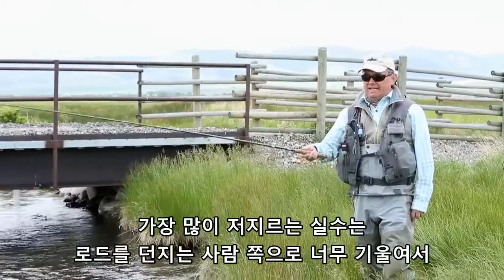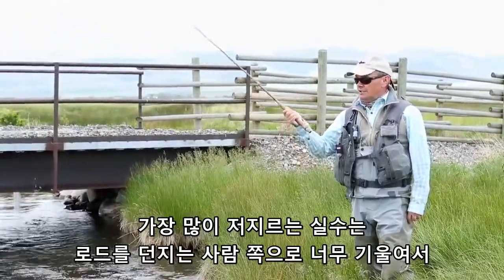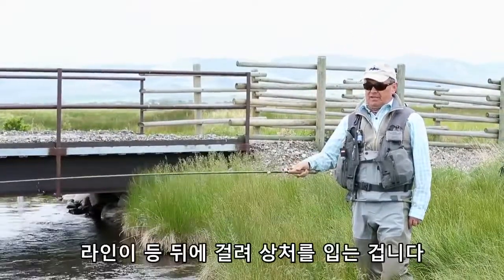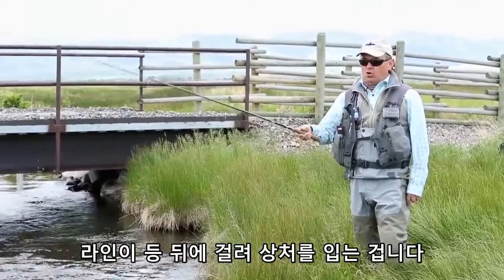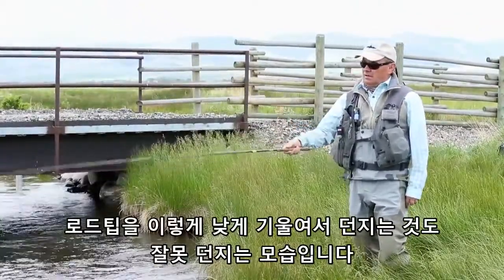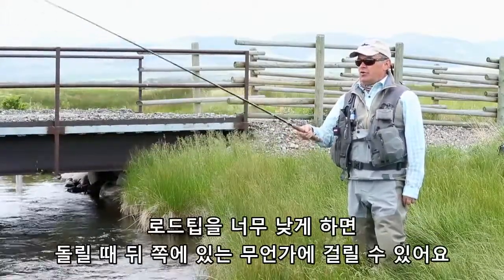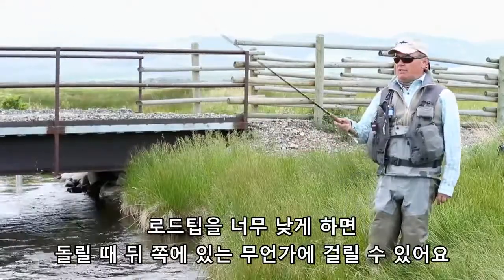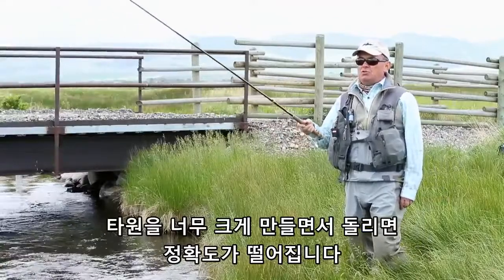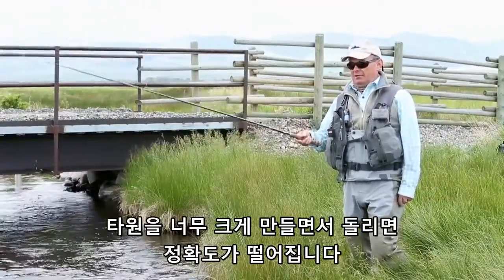The most common mistakes are either moving the rod too much towards you — which can hurt you because you can have the line on your back — or going too low with the tip on the back cast. If you go too low on the back cast you can hit something, and you create a huge loop that will kill your precision.